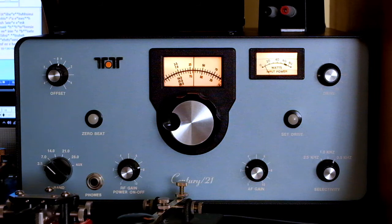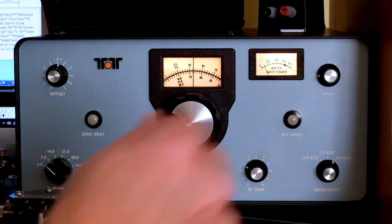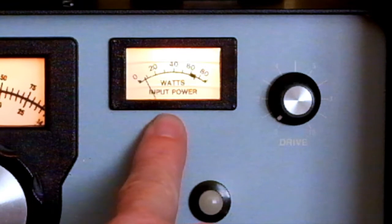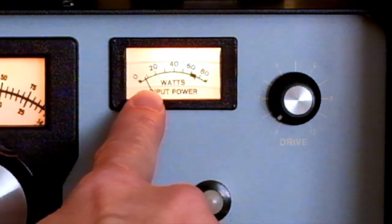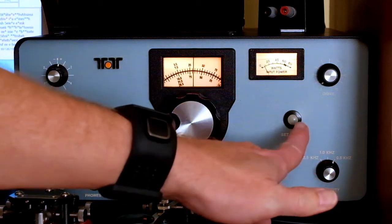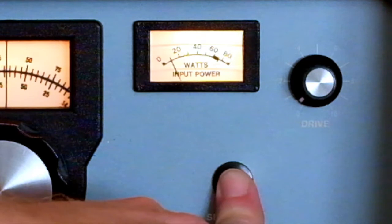So how do we set for transmit? I'm going to switch to a dummy load — this is for demonstration purposes, I am on a dummy load right now. This drive knob controls how many watts of input power you're going to be sending. Right now the power supply is providing 8 or 9 watts just to run the radio in receive mode, and if I press drive you can see it bump up a bit.